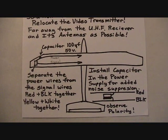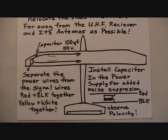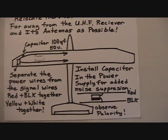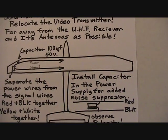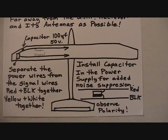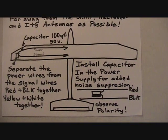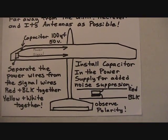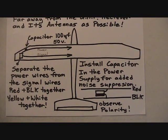Separate the power wires from the signal wires — group the red and black together and the yellow and white together, and run them separately. Install a capacitor for extra noise suppression in the power supply. Observe polarity: the capacitor usually has a black stripe, and the corresponding wire should go to the negative or black wire feeding power to the video transmitter.